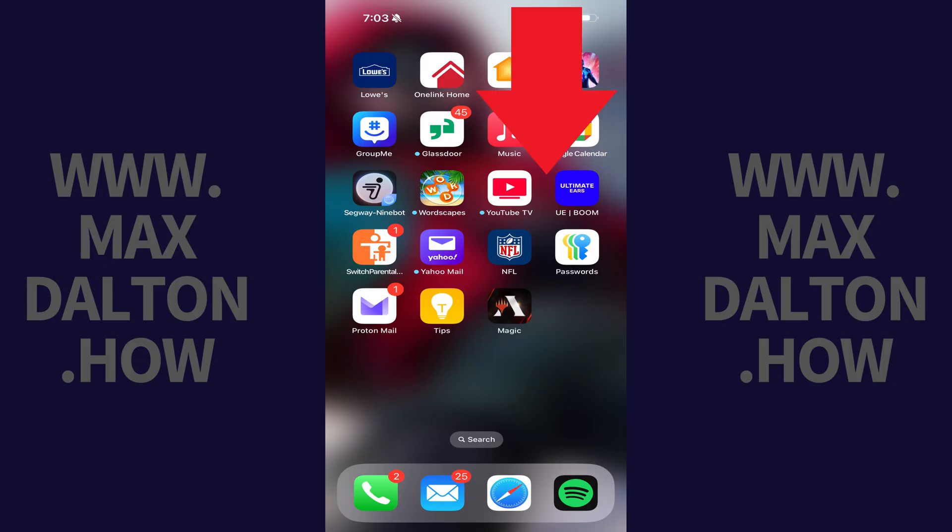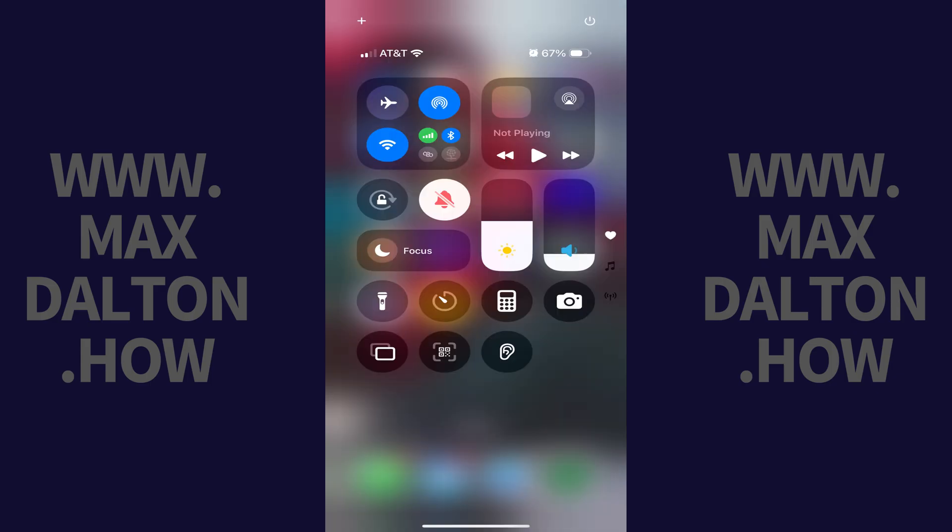Step 1. Swipe down from the top right corner on your iPhone or iPad. The control panel opens. Step 2. Hold a finger against an open space in this menu.